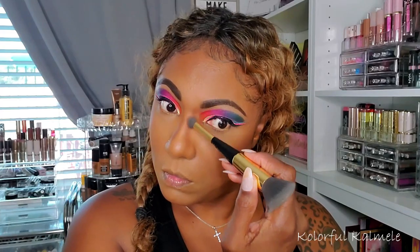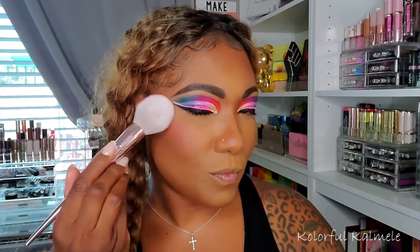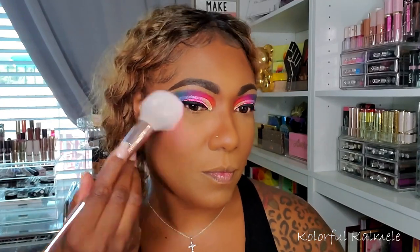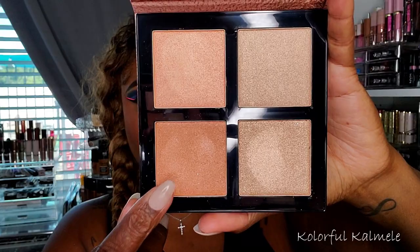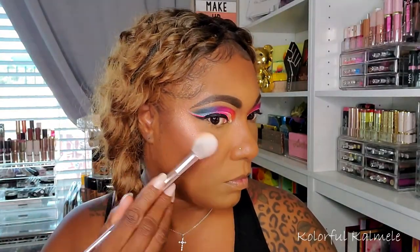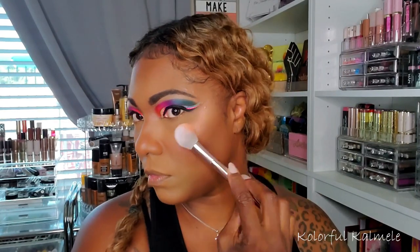I'm using my Born to Shine blush palette from OPV, which I got in my Trend Mood Box of all Black-owned beauty brands. This blush palette is bomb! I'm using the shade Unstoppable — a gorgeous coral-pink. For highlighter I'm using my Essence Highlighter Quad, the Pure Nude Sunlighter palette, going in with one of the deeper highlighters. Very smooth and pretty. Essence makes really nice highlighters, and they have a great bronzer palette too.